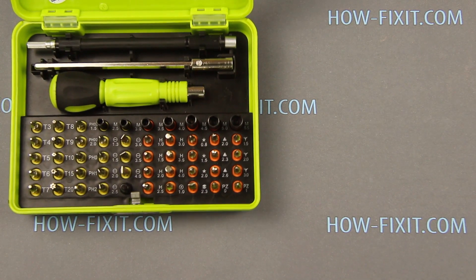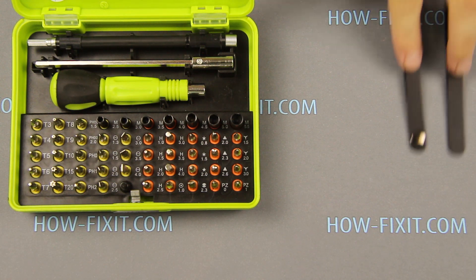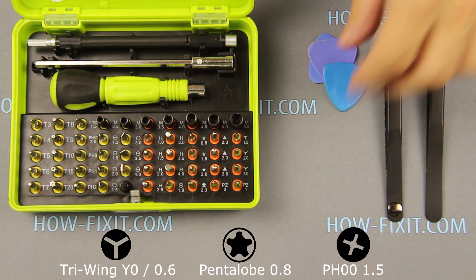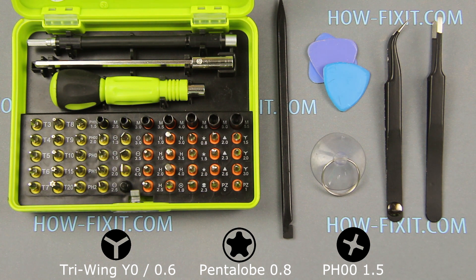Hello everyone! Today I show you how to disassemble iPhone XS Max and replace the battery. To disassemble iPhone XS Max you need the following tools: screwdriver set, tweezers, plastic mediator, opening plastic tool, and a suction cup for removing the display. In the description of this video I left links to necessary tools and parts for replacement.